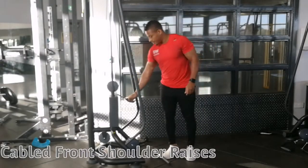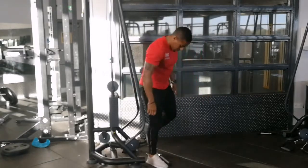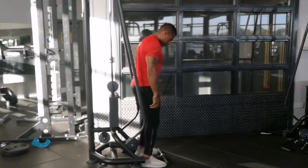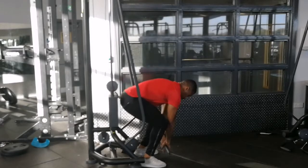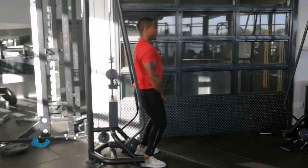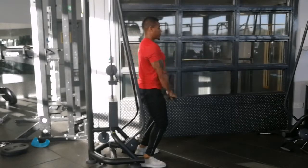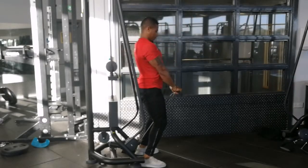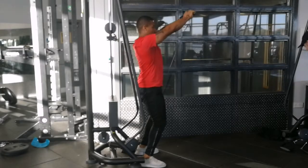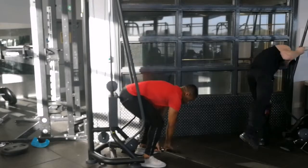Cabled front shoulder raises. Select desired weight, step over the straight bar with the cable in between your legs, overhand grip with your thumbs closer together to the point where they can touch. Complete repetitions from a half past to 10 o'clock motion.